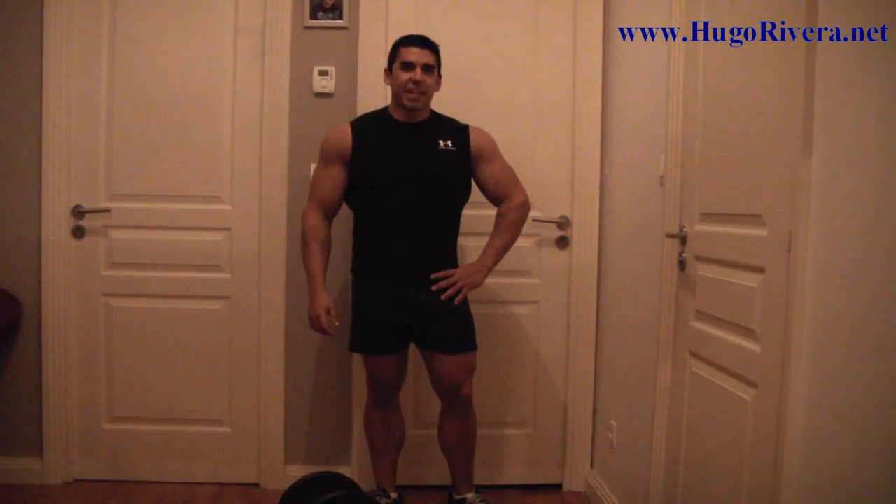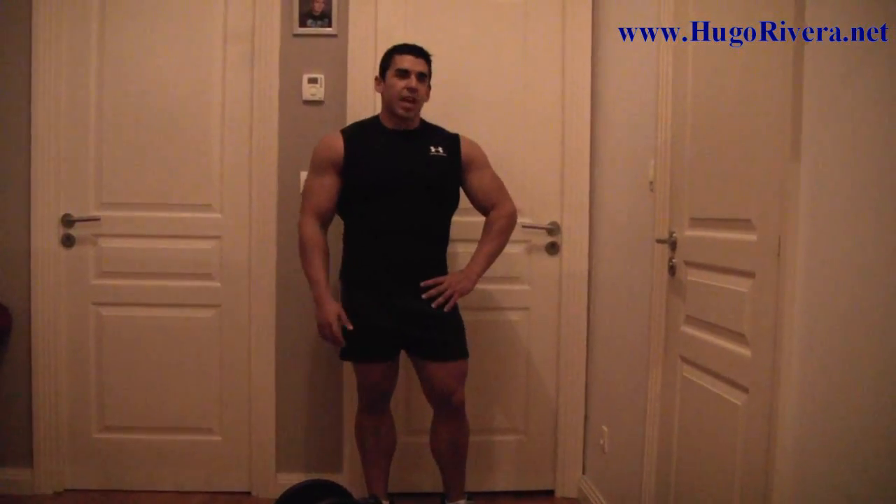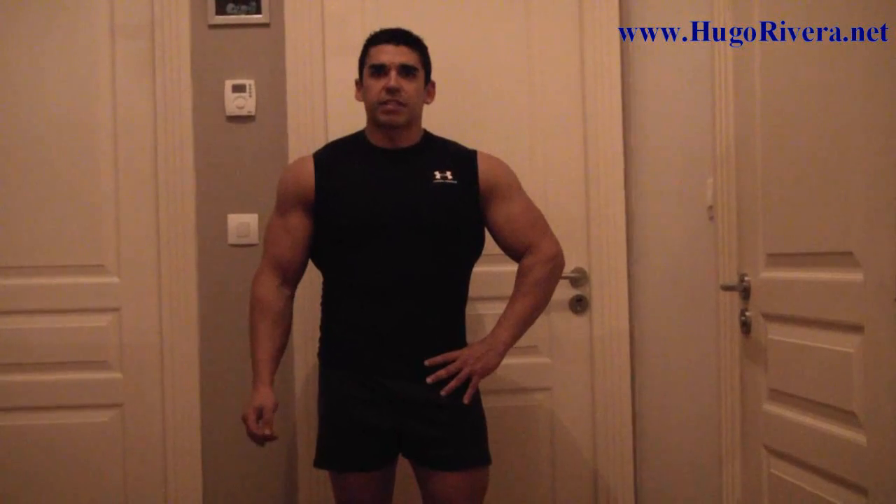As you can see folks, that's a pretty hard routine. If you have for any reason any knee issues, I would suggest that instead of doing the last exercise, the Sissy Squat, simply just focus on the lunges and on the squats.